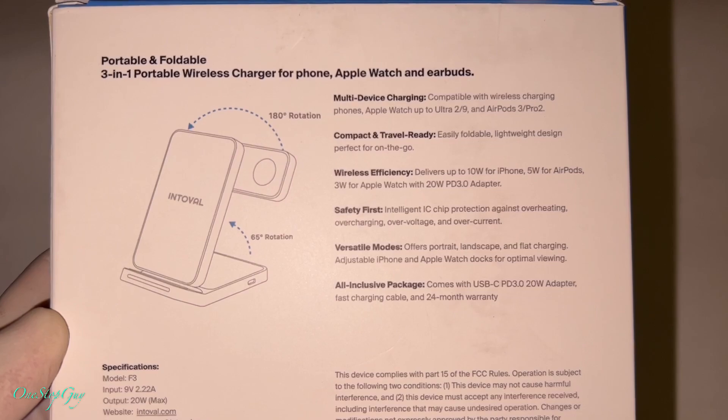Now we're going to place the Apple Watch. It's charging. After you put all three devices on, the LED turns white — it turns white. So this is actually pretty cool — there you go, three-in-one wireless charger.